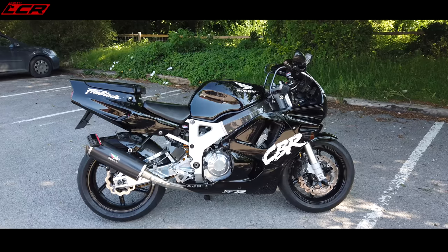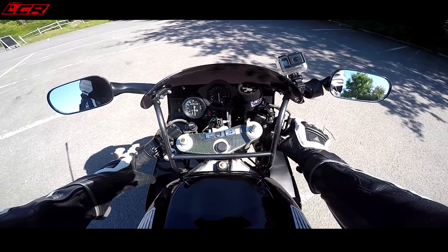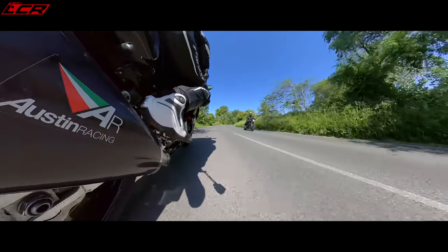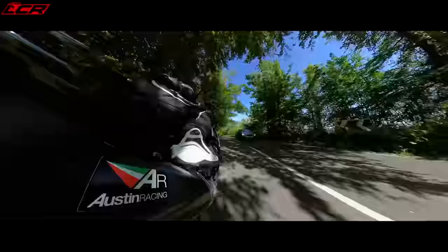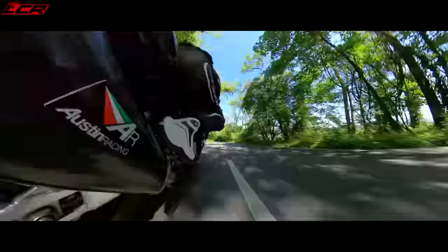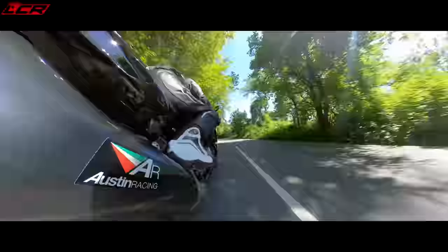Well there you go guys - the original CBR 900RR. And even today it still looks bloody good. She sounds beautiful, so lively because of that gearing change. You can't recommend it enough - gearing your bike down a bit so it makes a bit more punch really makes a big difference. One down at the front and one up on the back has really livened it up. It handles incredibly well for a 30-year-old machine.